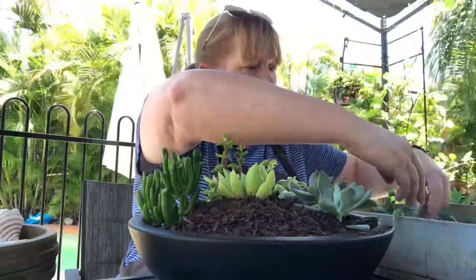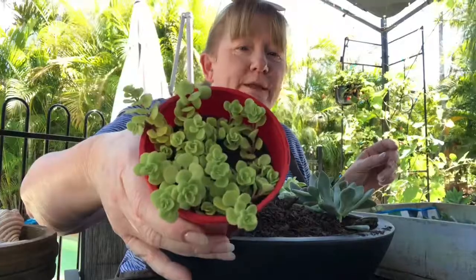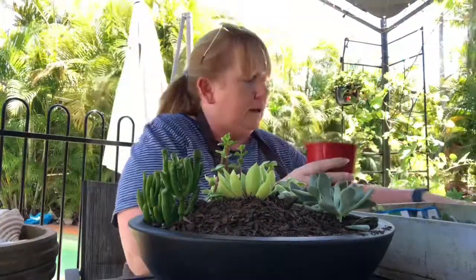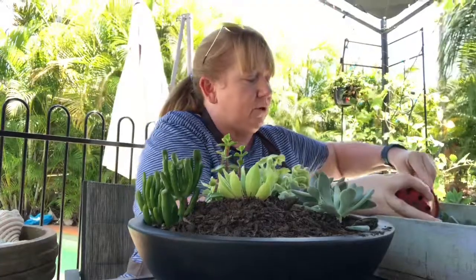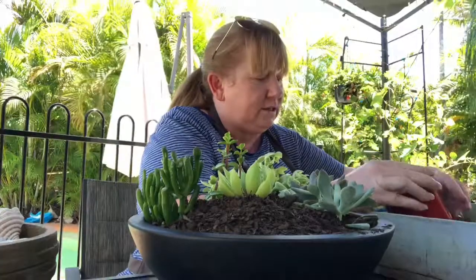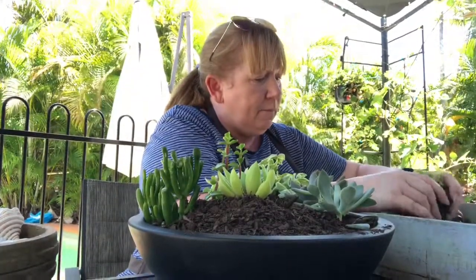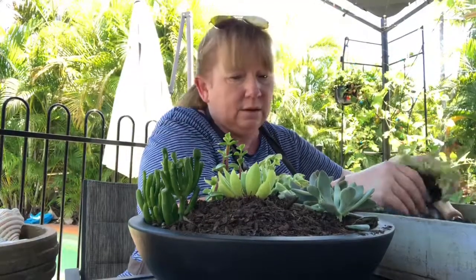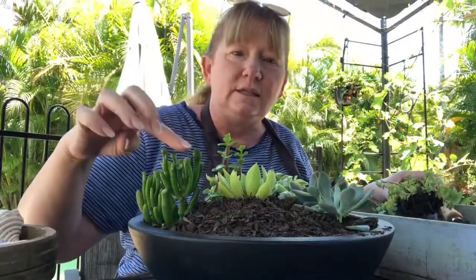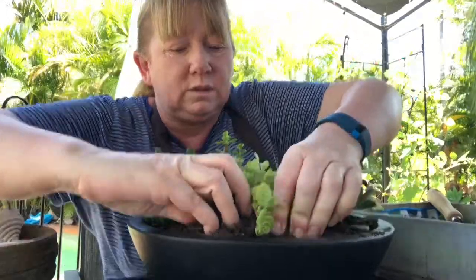I've got one of these in a pot — it's like a ground cover and it's really good if you want to cover most of the dirt area. It grows fairly slow, it's not the fastest growing succulent, but it will really look pretty in there. This one grows quite tall and then this is a ground cover, so it'll look really good when it starts growing as well.